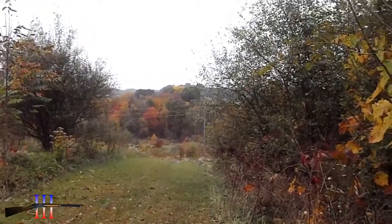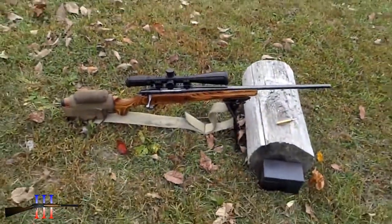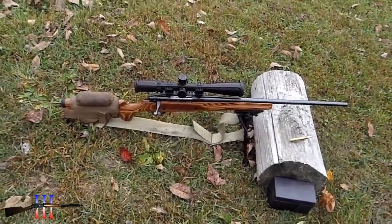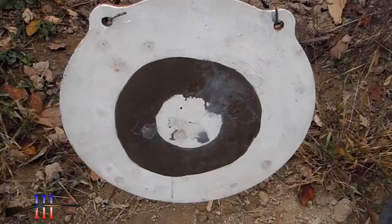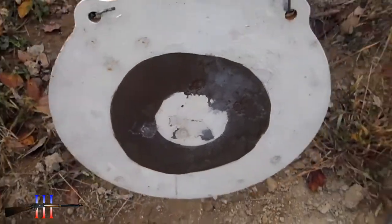250 yards. I just want to make sure I know where it hits down there and everything else. So I'm going to come up one minute. Okay, hit right there. So I'm going to adjust the scope for this load.